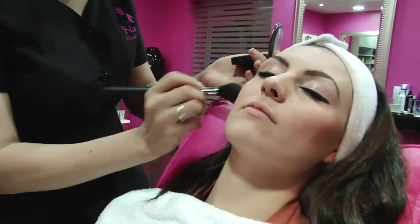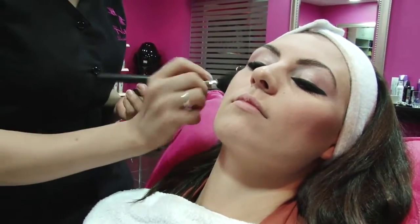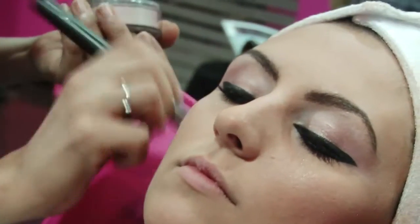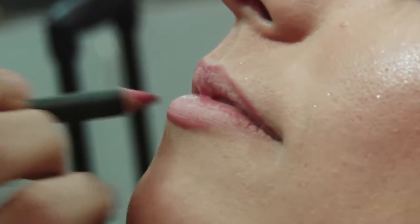Now try and match the blush colour to what you used earlier on the eyes, to give a gorgeous pink glow to the face. Followed by silvery dusk to really make those cheekbones pop. You'll need to keep the lips simple to leave all of the attention on the eyes.